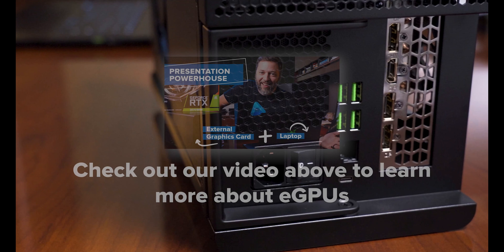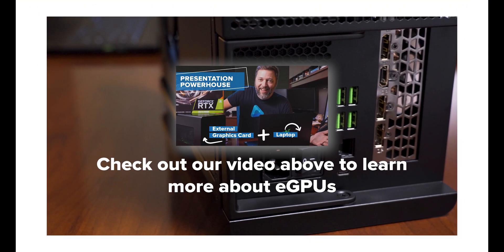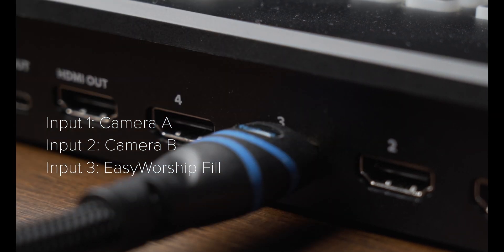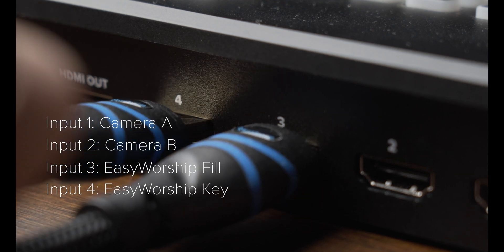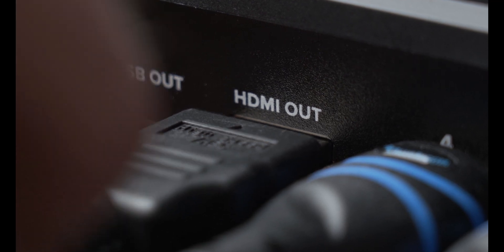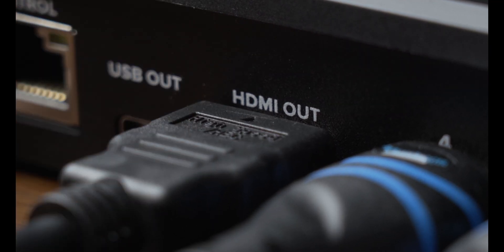You need two video outputs from your computer. If you need additional outputs, you can use an external GPU to get all the outputs you need. In this case, we will assume you'll be using two cameras. So the first Easy Worship output will plug into the third input on the ATEM, and the second output from Easy Worship will plug into the fourth input on the ATEM. Then, to be able to see the multi-view, plug in a cable from the HDMI out on the ATEM to your monitor or TV.